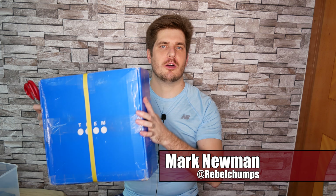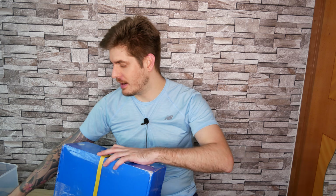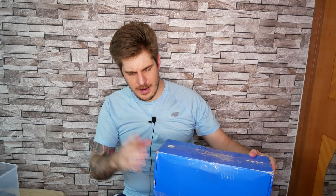Hey everybody, welcome back to the Rebel Champs channel. Today we have an unboxing video of the Dam skates. I'm very excited about these skates — there's a big hype around them. Unfortunately the company Velo no longer exists, and the owner John Giulio rebooted a new company called Dam, and this is his first product, his first skate.